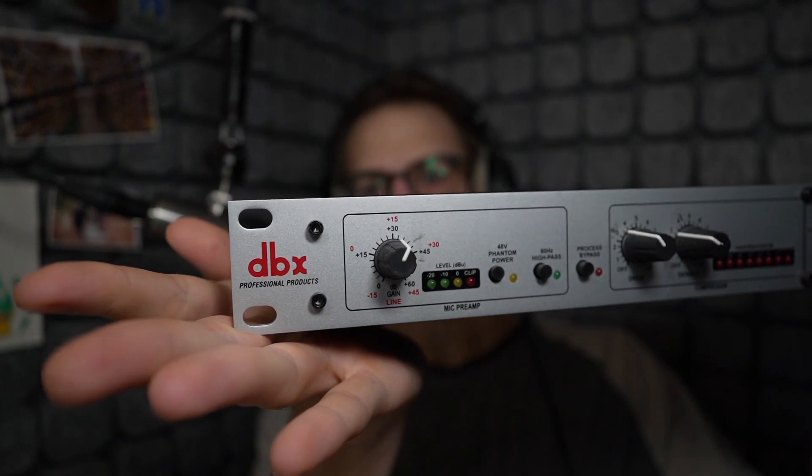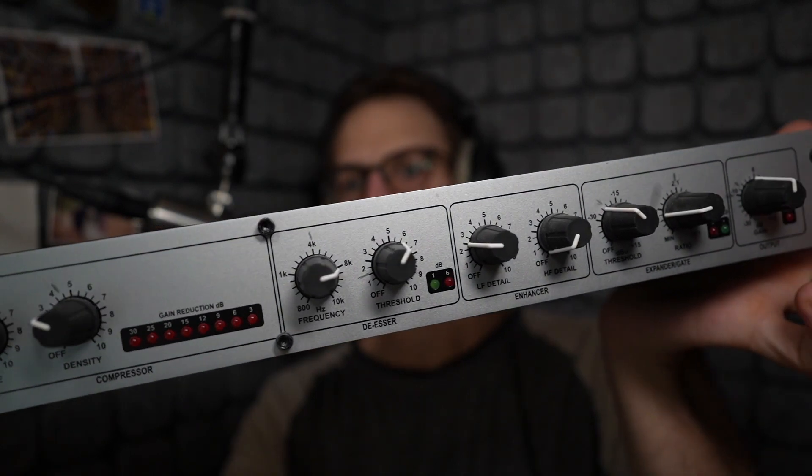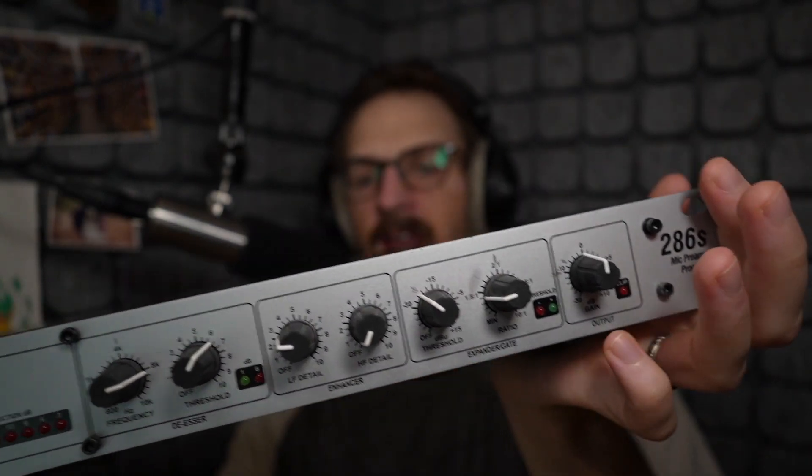You can think about it like this, because it's essentially the same thing. This here is a channel strip — this is the DBX286S channel strip — and it allows you to apply compression, equalization, output gain, the whole kit and caboodle. What a DSP processor is, is essentially fitting one of these, or modules of this type, into your audio interface, which can be really helpful at times.